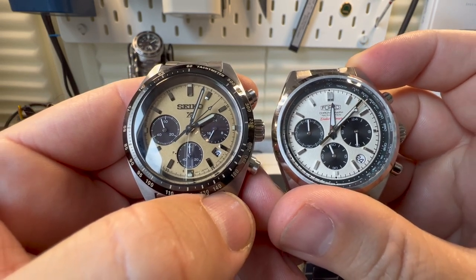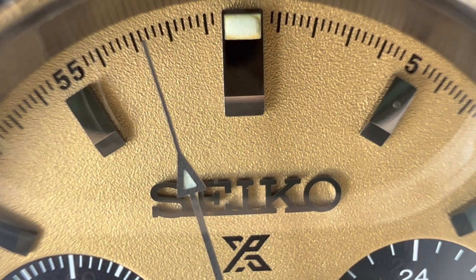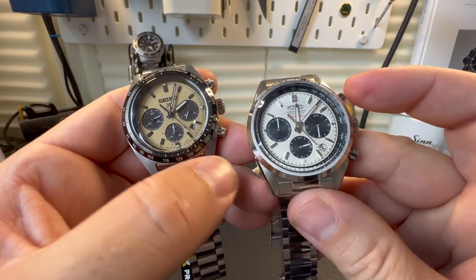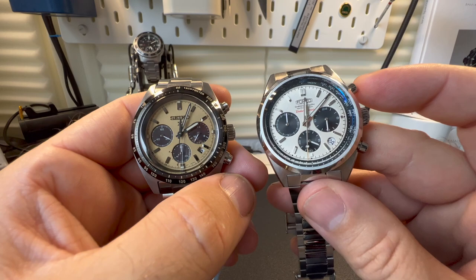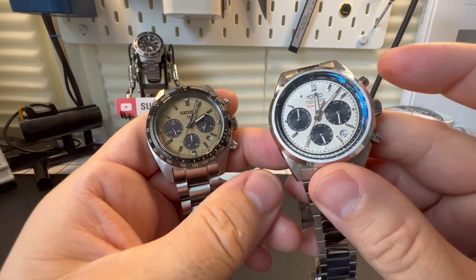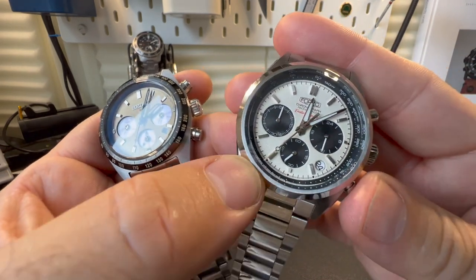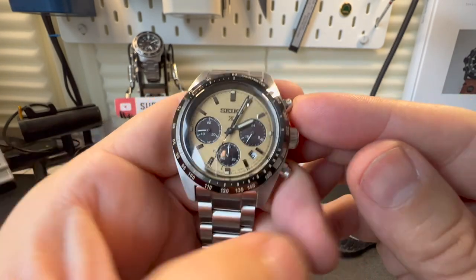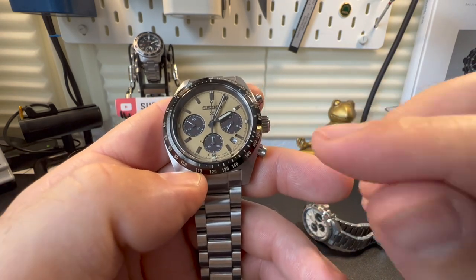It's a really nice, satisfying feel — far better than standard quartz, where you'd see the hands just tick around, and I don't like that. As for the actual function of the stopwatch, I can't really put one over the other, but one interesting point: if I stop both watches, when you press the Forza you get an audible click, and I do prefer that. But if I reset the Seiko, that second hand just glides back, and I love that — it looks really cool.